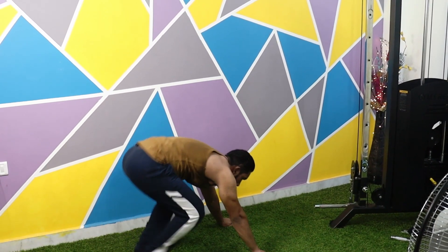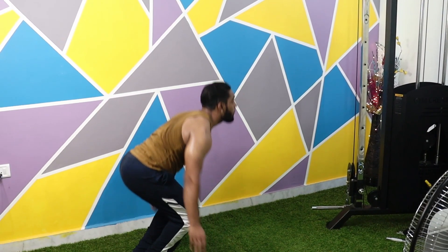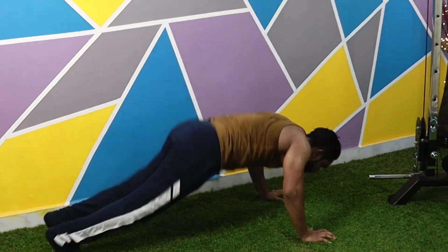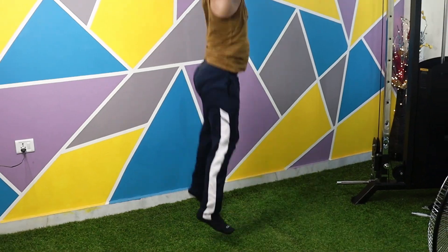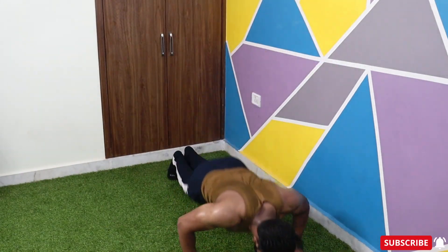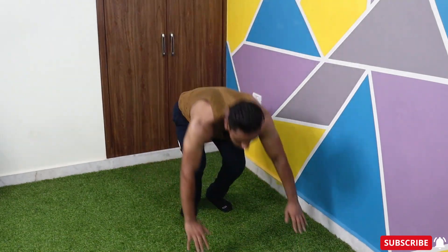Then again, jump forward with your legs, stand up, and then jump up and clap with your arms over your head. Perform this move as fast as possible. This move can train your cardiovascular system and your endurance very effectively, and this is how we perform Burpees.